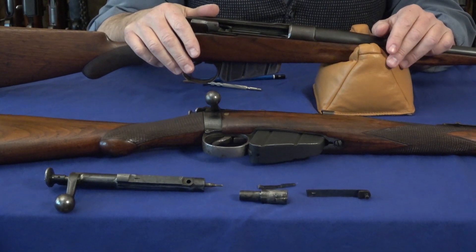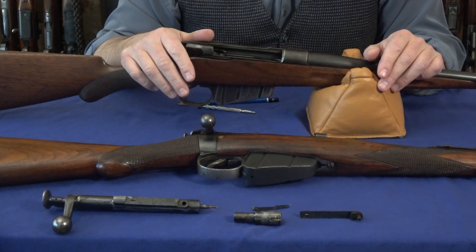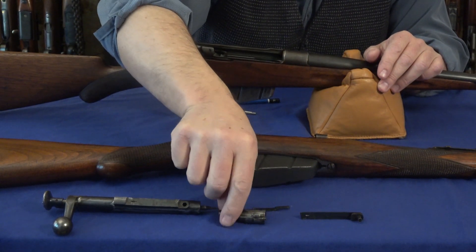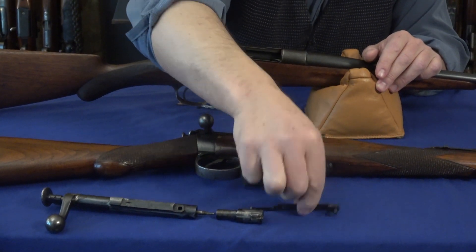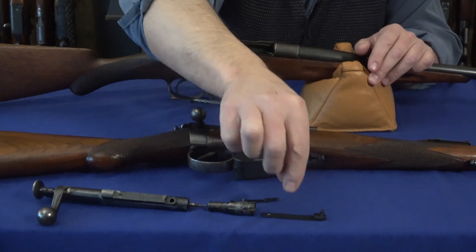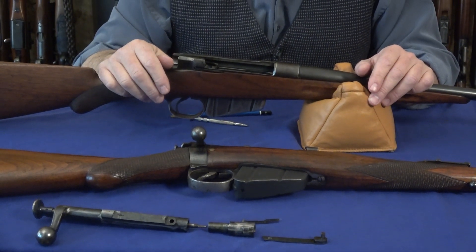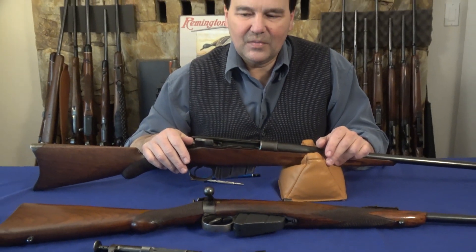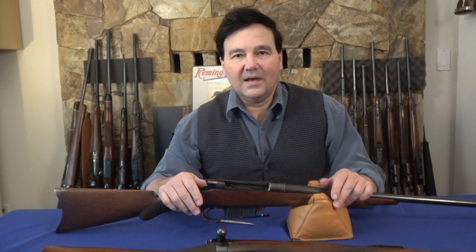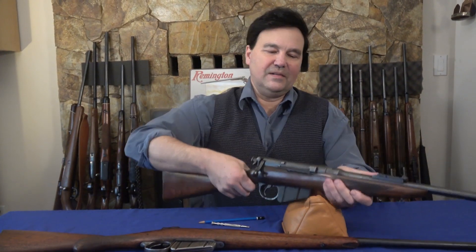It took decades before the industry moved to this design. The Lee Enfield has removable bolt heads, but it doesn't have the locking lugs at the front. It's only now that we see this system in a lot of rifles. The key element is this piece here — once you pivot it out of that recess, it's easy to take the bolt out. If you don't know that, it looks like you just can't get the bolt out.